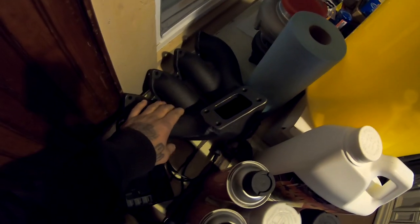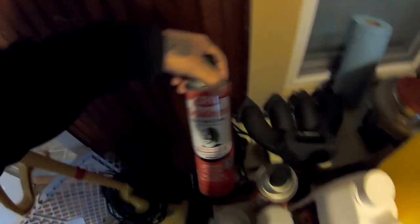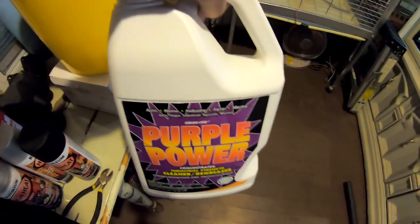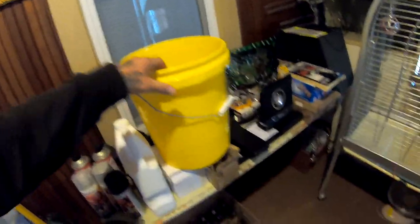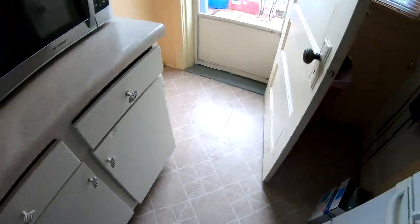I was thinking of using the high heat black on my transmission and on the exhaust manifold. I also got a bunch of this cleaner to get a lot of that grease off, and some Purple Power. I'm gonna need a lot of Purple Power - I'm gonna put all that stuff in the bucket to get it all degreased.